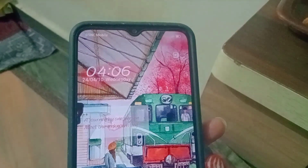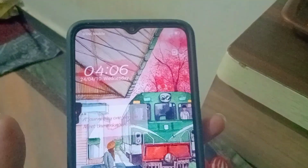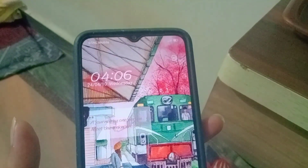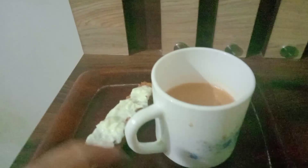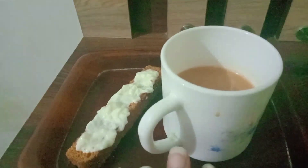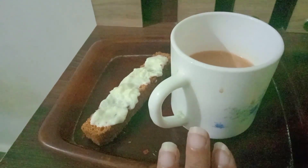Many unbearable hours later. It is Wednesday morning and now it is the last sehri. I have brought tea with a malai toast. I will drink this tea. I will drink one glass of water and I am done.